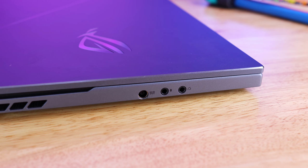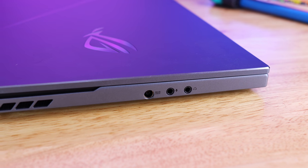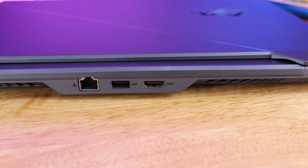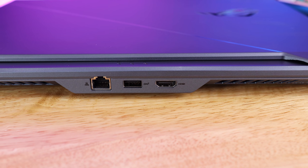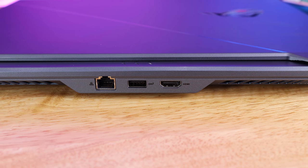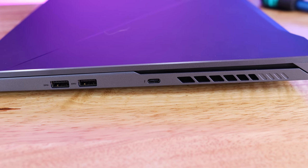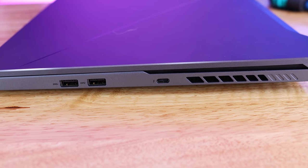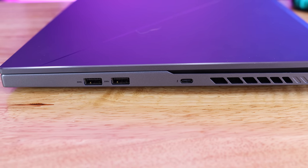For I/O, on the left side you have DC in, along with 3.5mm audio out and 3.5mm microphone in. On the back side you have HDMI 2.0b, USB 3.2 Gen 2 Type-A, and an RJ45. On the right side you have two more USB 3.2 Gen 1 Type-A ports, and a USB 3.2 Gen 2 Type-C with DisplayPort support, power delivery, G-Sync, and Thunderbolt 3.